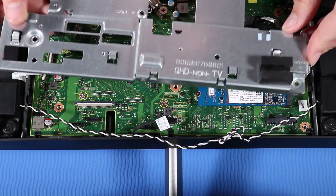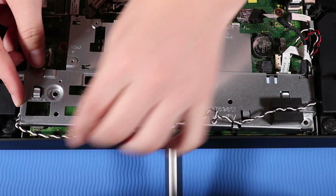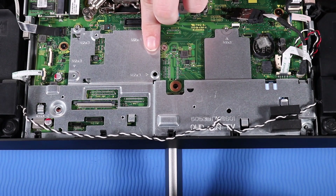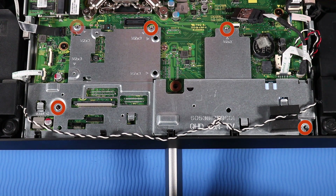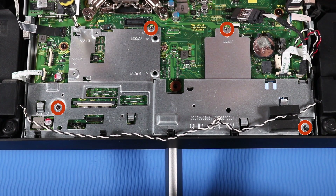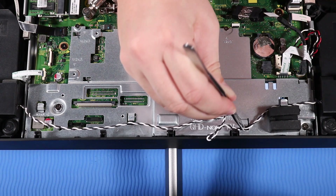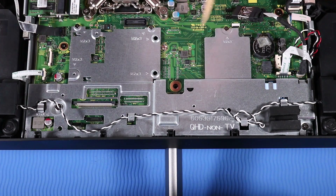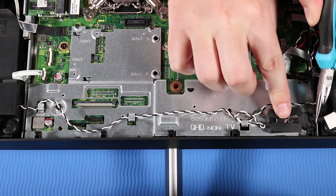Replace the motherboard EMI shielding over its screw holes and connectors on the motherboard. Replace the P2 Phillips-head screws that secure the motherboard EMI shielding over the M.2 Solid State Drive. Route the speaker cable through its routing hooks on the motherboard EMI shielding. Replace the USB dongle cable back into its rubber cradle on the motherboard EMI shielding.